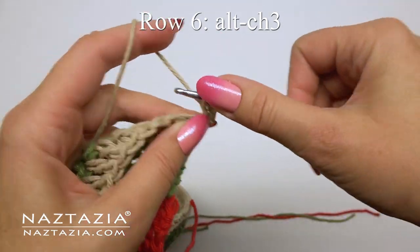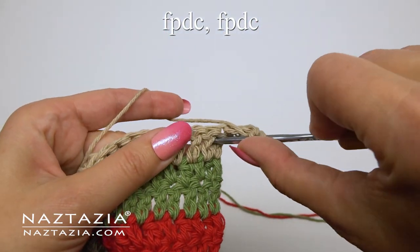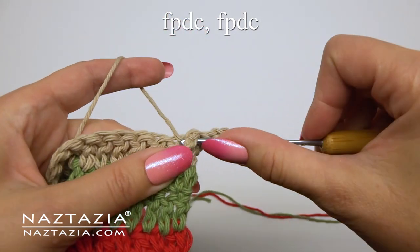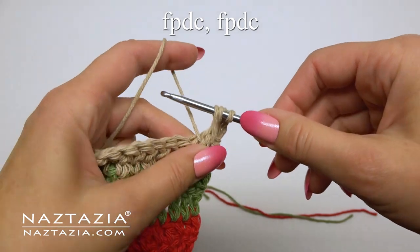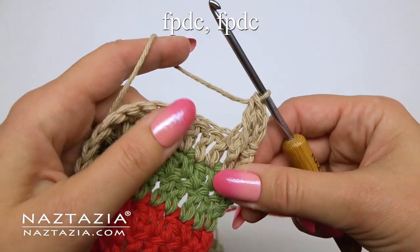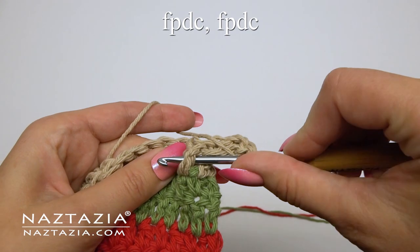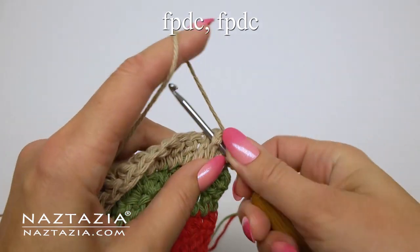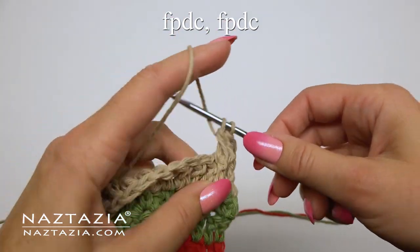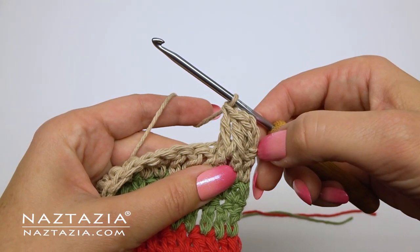For row six the very textured pattern begins. We'll start with an alternative chain three again, which counts as the first double crochet. In the next stitch we'll do a front post double crochet stitch — insert your hook around the previous row's stitch, then proceed to do a normal double crochet stitch. We'll do another front post double crochet in the next stitch. Technically that's three stitches, and we'll be working in groups of three for this row.